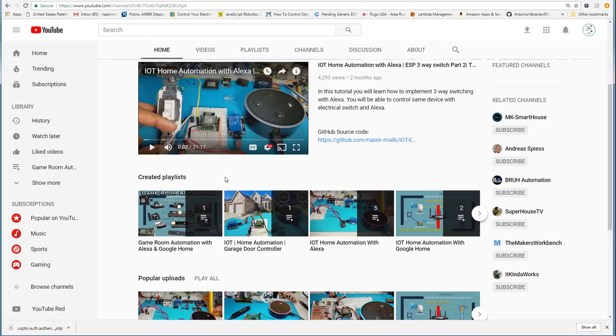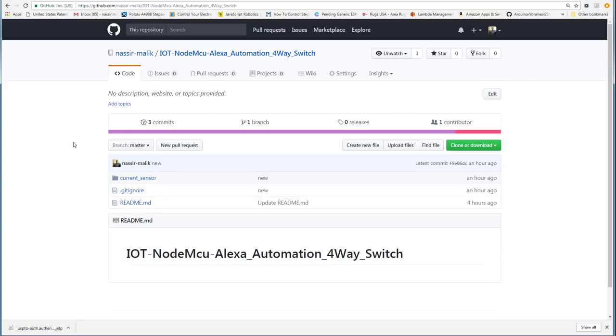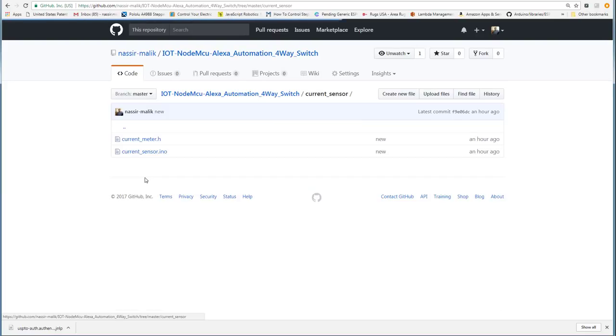I also want to say a special thank you to a really special helper for this project — my daughter Shmila Malik. She helped me a lot. You need to go to GitHub to get the code for this project. I'll include the link in the video description. This is the sketch you need to download — it has two files — and you need this sketch to flash your NodeMCU.